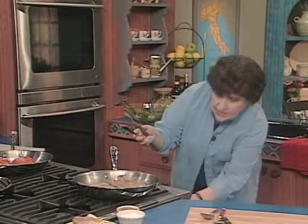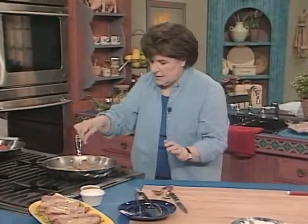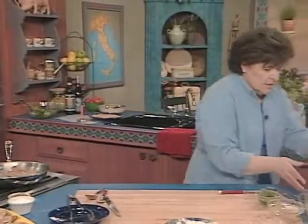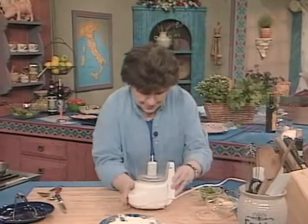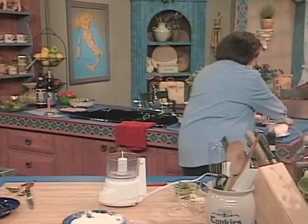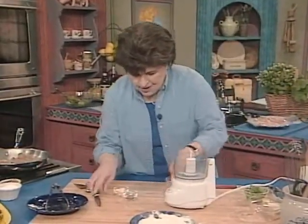You see how nice and fast this is? We're going to let that cook. I'm going to give this just a little salt and a little bit of pepper. Meanwhile, back at the food processor — we are going to make a paste, because I think this just makes a nice flavoring for those tomatoes.